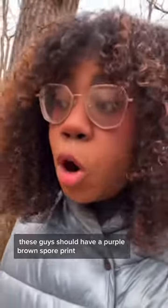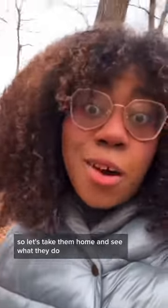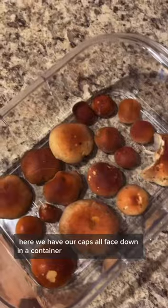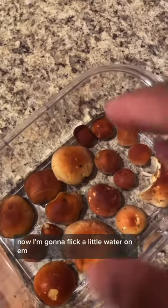These guys should have a purple-brown spore print, so let's take them home and see what they do. We're home — let's spore print! Here we have our caps all face down in a container. I'm going to place a little wire on top and cover them up. Now it's time to let these guys set some spores.